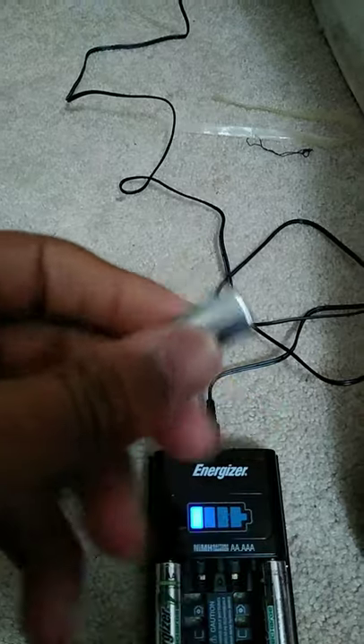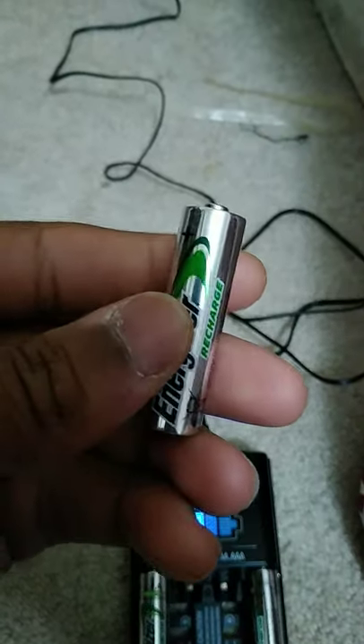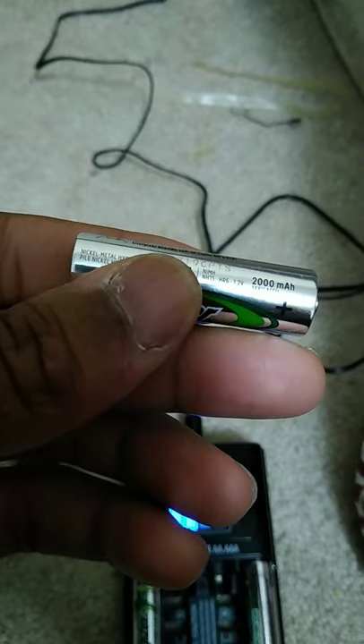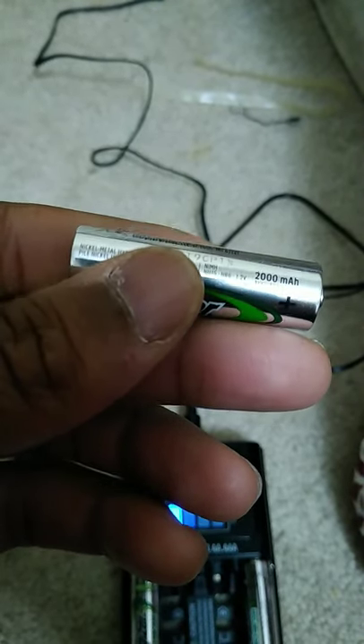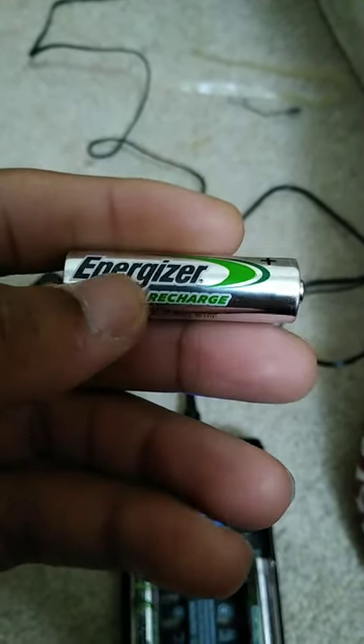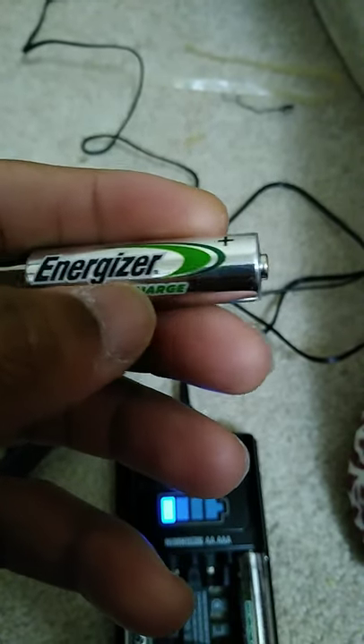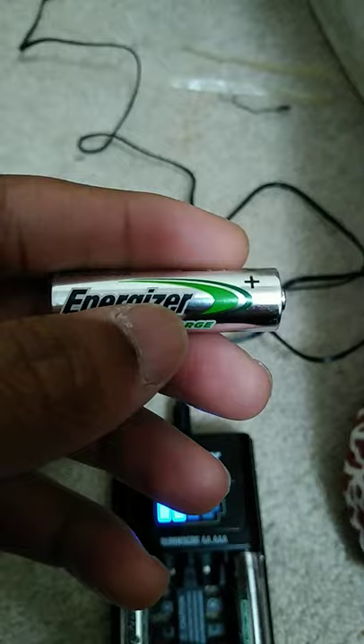I will show you what the new design looks like. This is the new Energizer recharge look — this is the brand new redesign at 2000 milliamp hours. This is the new pattern that Energizer has done in their 2019-2020 batteries.